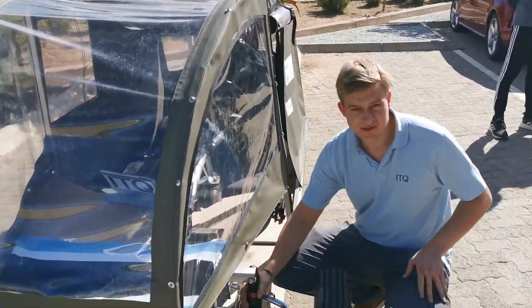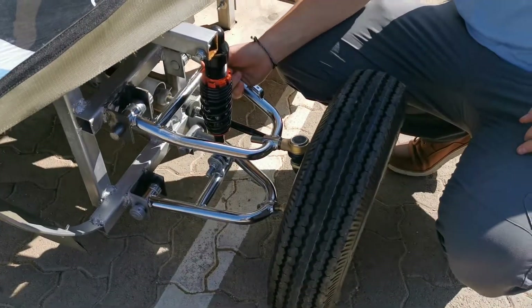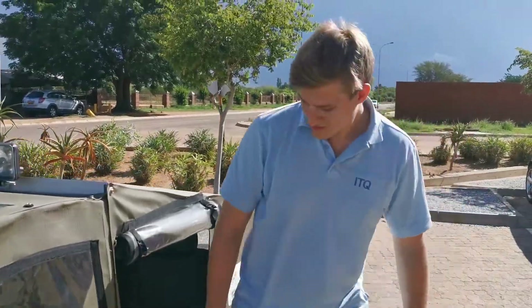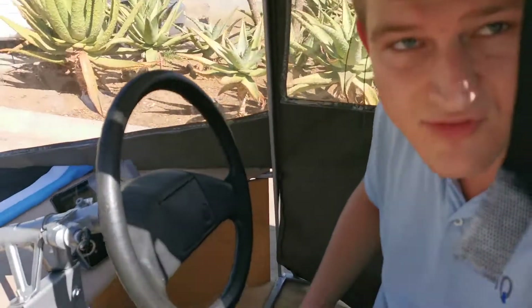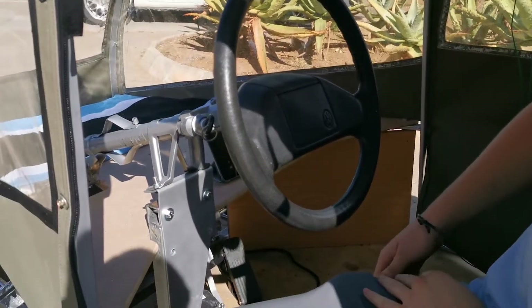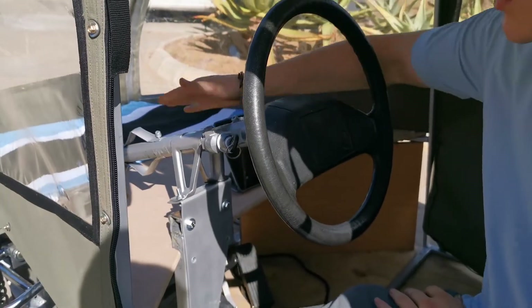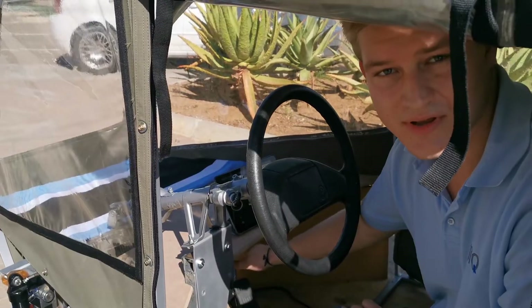The suspension is similar to an ATV, so the parts are all mass-produced and affordable. We recycled some of the steering components from a used VW Golf. This is the original VW Golf 2 steering wheel, steering column, and you will also find the steering gear down there.